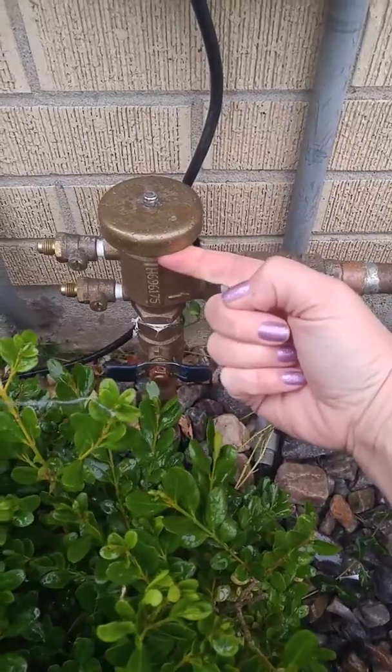I can hear the water has stopped, so now I'm going to fully open. Now your water is on and you're ready to turn your timer to auto and check all of your zones. That is how to turn on the water to your sprinklers.